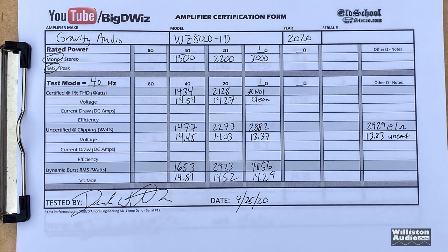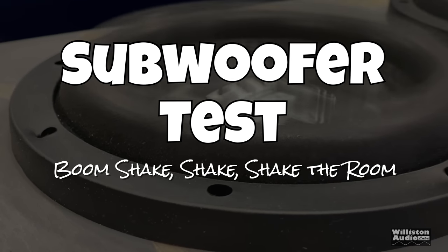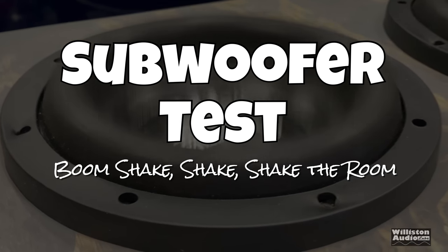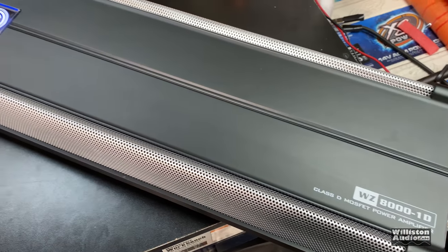Here are the results of all the dyno tests — feel free to pause the video to check everything out. Next up, let's see how the amp performs with the Savard eight-inch subs. Got the Gravity Warzone 8K here on the bench with a little music playing.